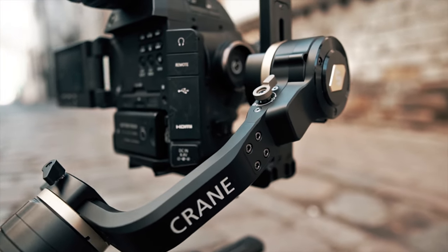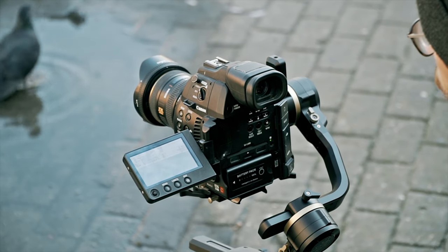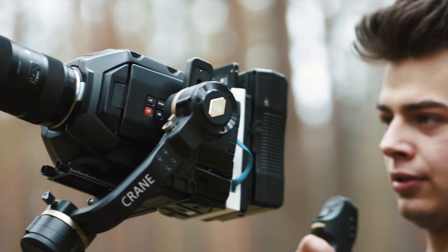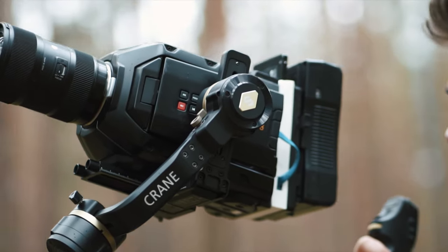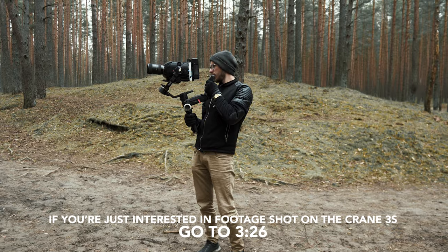The maximum payload for this gimbal is 6.5 kilograms — yeah, not kidding, 6.5 kilograms. I even managed to balance an Ursa Mini 4.6K with a Sigma 18-35 lens on it. Look at this — that was so hard to hold, never again.